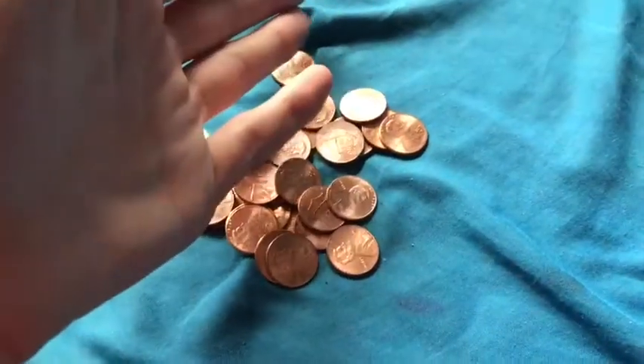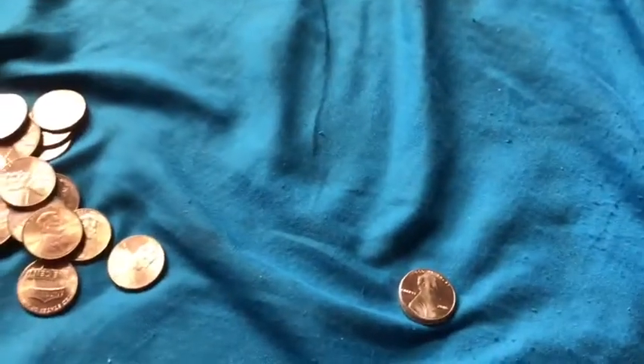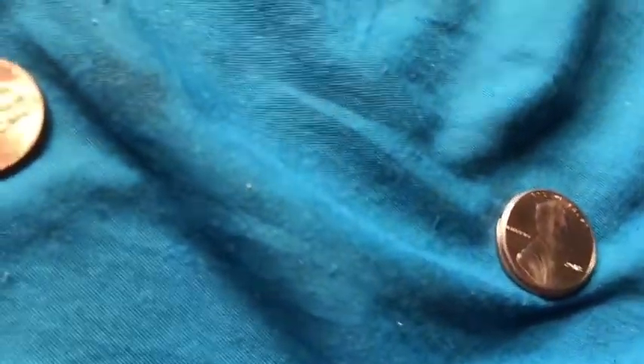I've been collecting a lot of 2017 pennies and putting them into rolls recently. I'll show you the rolls in a different video, but these are the ones I have that are not yet in a roll — I think there's about 20. I'm currently building a roll for these, and also going to build a roll for this year's pennies.